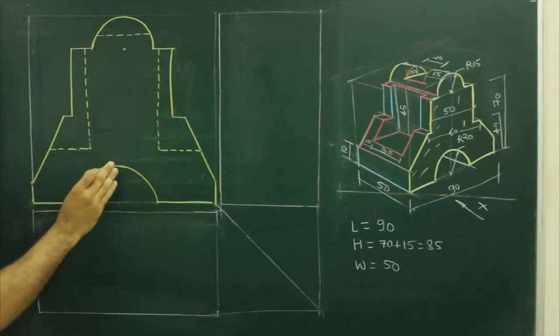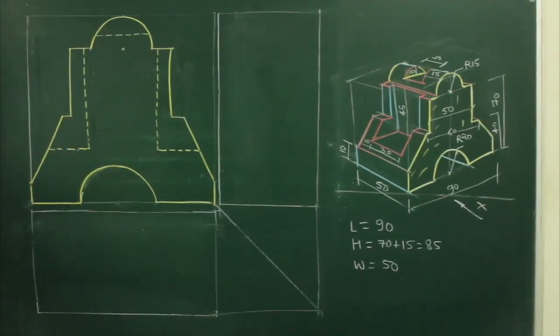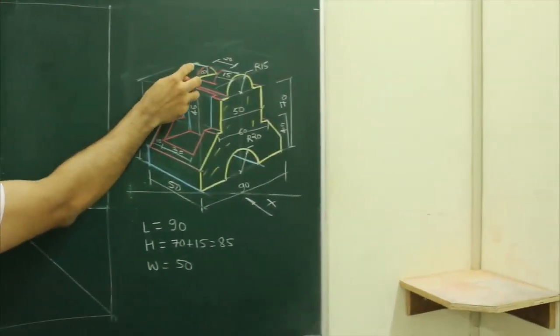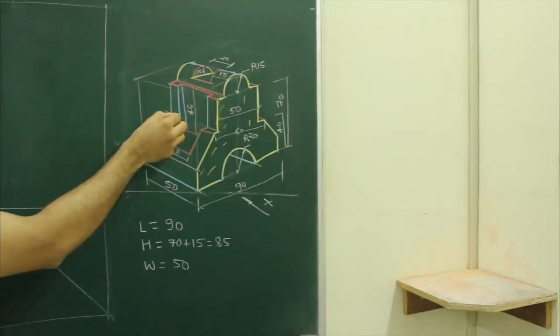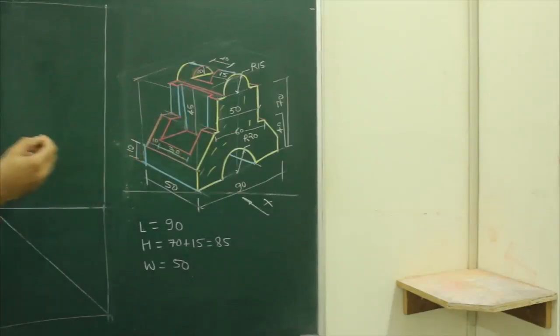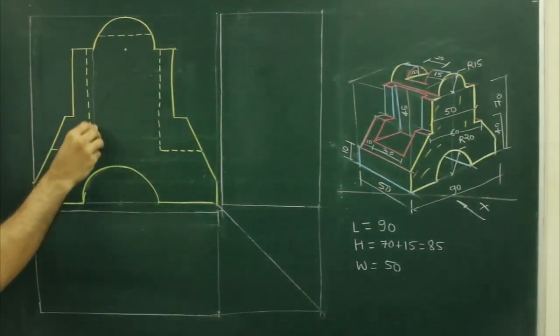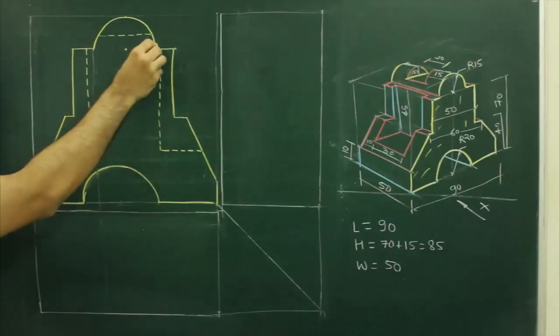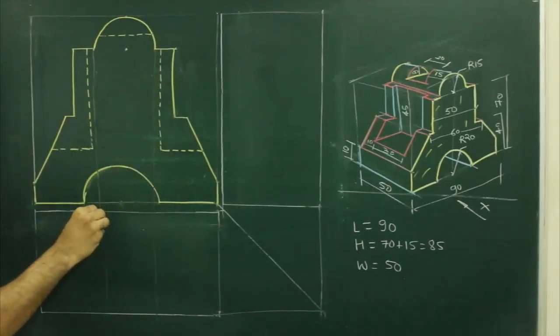So we are done with front view, now we have to draw top view. So in top view, when we see from the top, we see this circular portion plus this U, then these two rectangles, then again one more U. So what we will do, first we will project from front view, so we will get this rectangle.